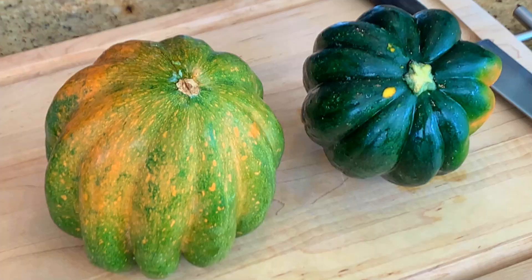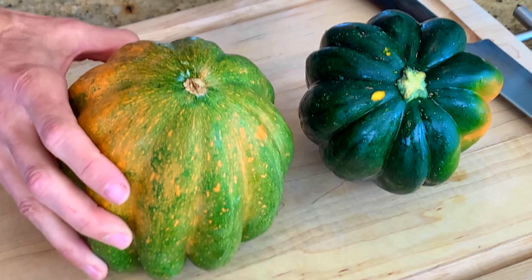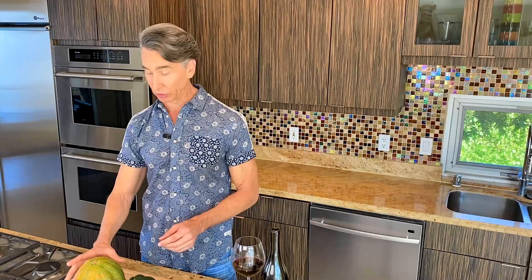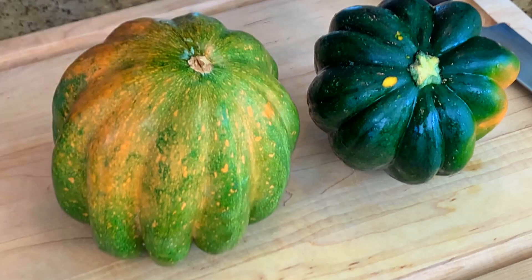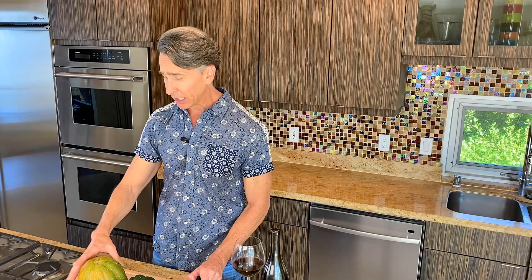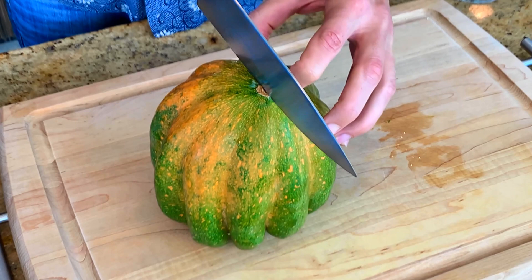I have two different types of squash — you could use whatever you want. I have a green acorn squash on my left, and this one is a corage acorn squash. Both are acorn squash. They range in different sizes. The most important thing for cutting the squash — because we want to keep it intact — is to make sure the squash is sturdy so you're not cutting yourself. Use an extremely sharp knife; I'm using a chef's knife.